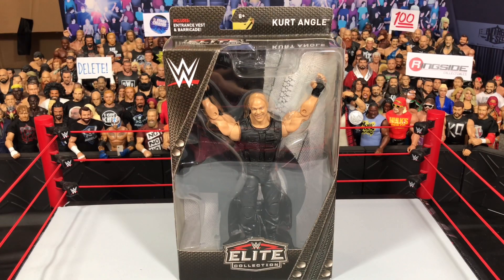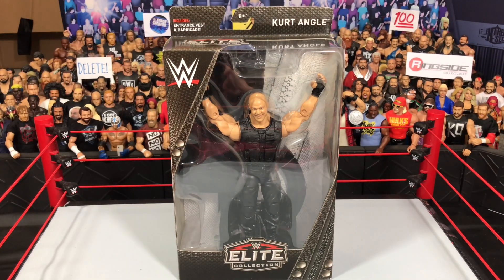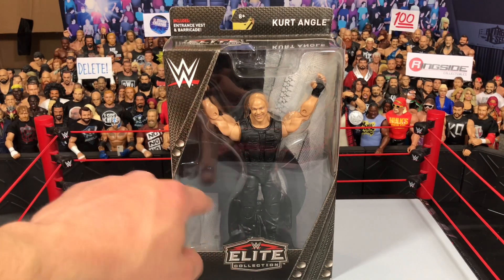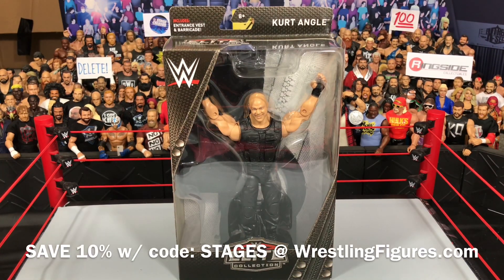What's up guys, WB StageCreator back again with another video. Today we'll be reviewing the Shield Kurt Angle Ringside Exclusive. It might not be a Ringside Exclusive — maybe it's going to be released somewhere else — but as of right now, the only place to get it is Ringside Collectibles, wrestlingfigures.com, where you can save 10% with discount code STAGES.